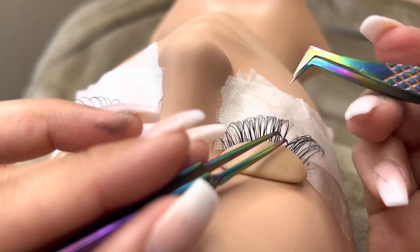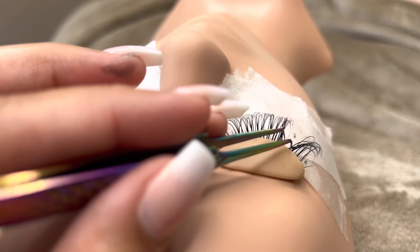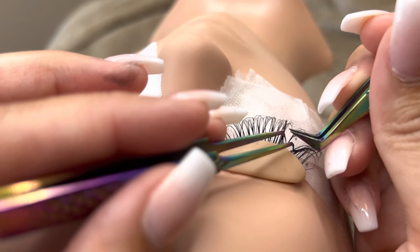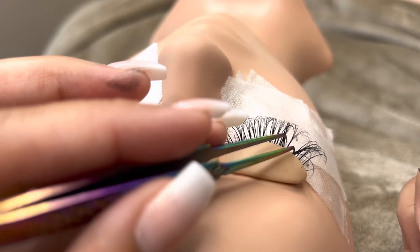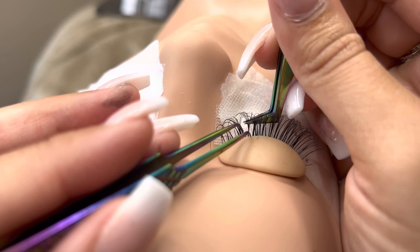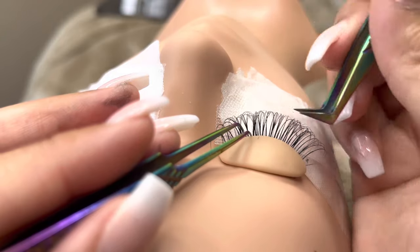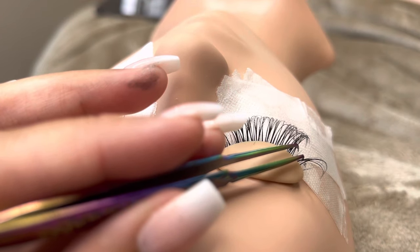Volume lashes can also be done with short lashes — they do not have to be done with long lashes. You just want to make sure that you're asking your client what length they would prefer, whether they would want short, medium, or long lashes, no matter what style they're getting. If a client is unsure what length they want, make sure you show them the lash trace so they can see about how long the lashes would be and let them determine from there.